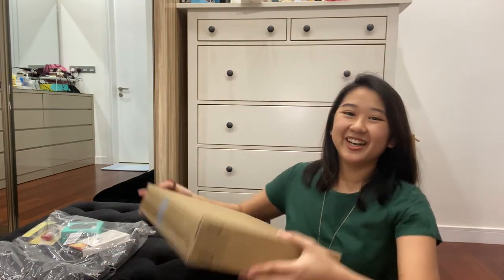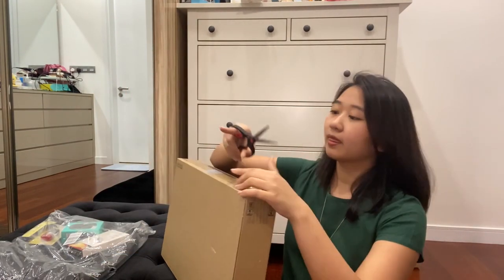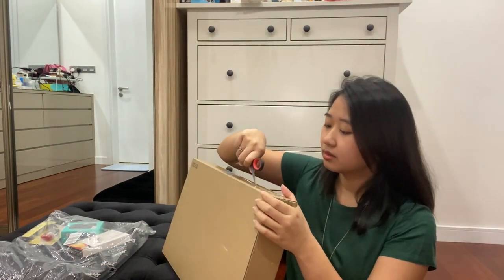Hi guys, it's me Tiffany, also known as Taka Tiffy, and I'm here today with the Acer Swift 5. This is the late 2019 version or the early 2020 version and we're gonna do an unboxing. We will start with the box itself. It's not going very well.